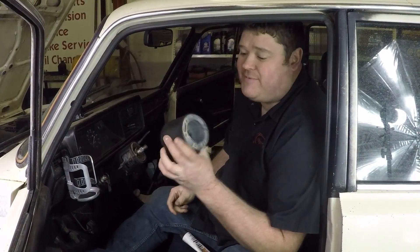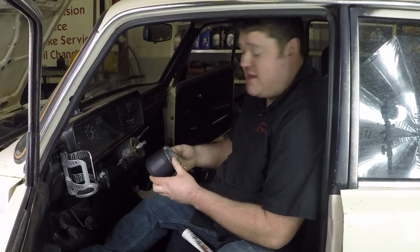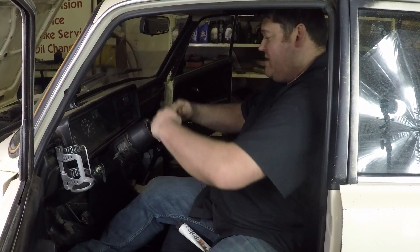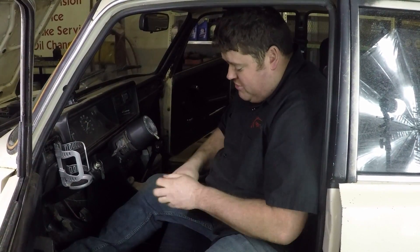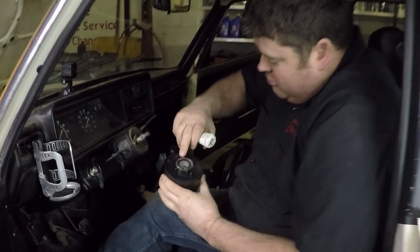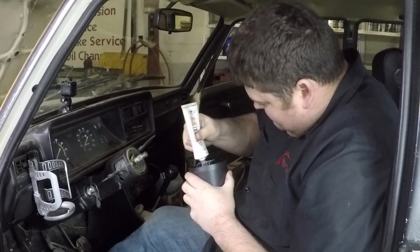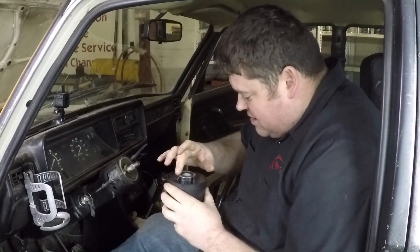Next, install the hub adapter. You can put it pretty much anywhere you want, but for simplicity just line it up so the two top mounting holes are in the up position when your wheels are straight ahead. First, put a little bit of grease on the backside — this contact pad rides on the back and gives the connection for your horn, so you want some grease on there. Otherwise it will make noises and drive you crazy.